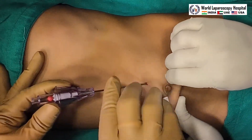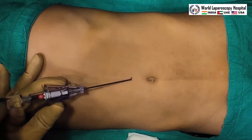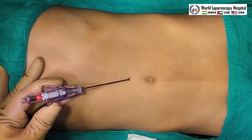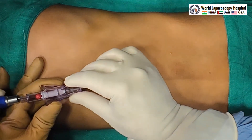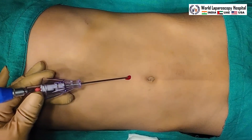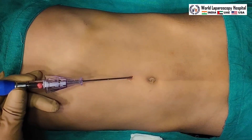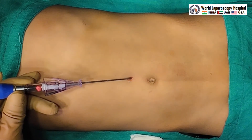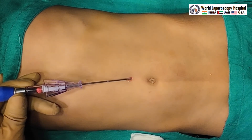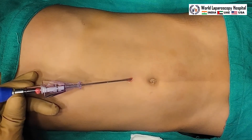The Veress needle has been introduced at the supraumbilical site. We are keeping preset pressure only 8 and the flow rate is 0.7 liters per minute. Suction, irrigation, and hanging drop test is done and now the insufflator is connected. We can see homogeneous distension of the abdomen has started. The amount of gas required in a pediatric patient is generally 200 ml multiplied by the age, so this patient will take approximately 1400 ml of gas, that is 1.4 liters, to achieve 8 millimeters of mercury.